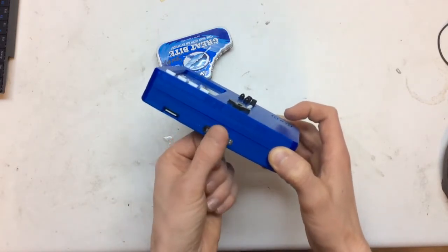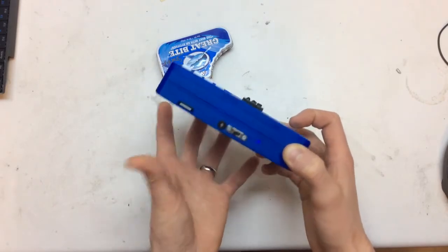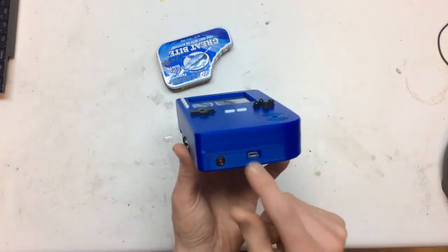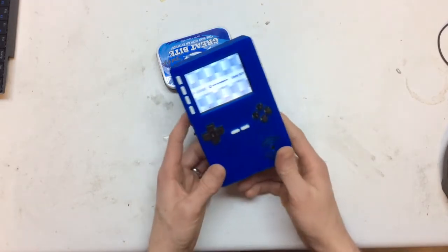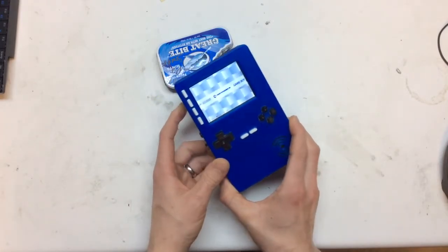Because otherwise the switch was just kind of pushed into the hole, and I thought it was either going to get pushed in — and I didn't want to hot glue it in place. Also, the charging circuit has a low power LED, so I broke that out and put it on the bottom here. I also added a 3000mAh battery to give it a bit more of a boost.